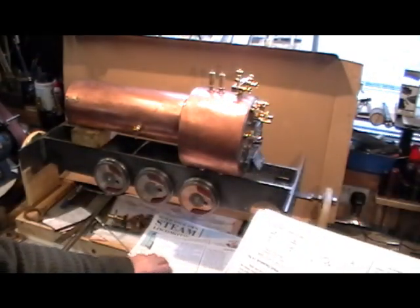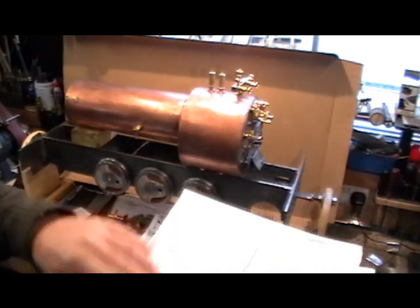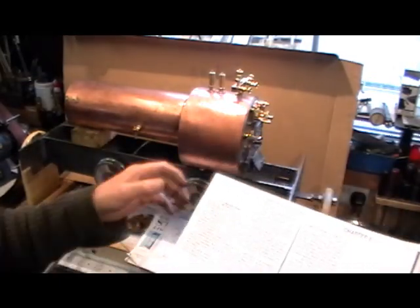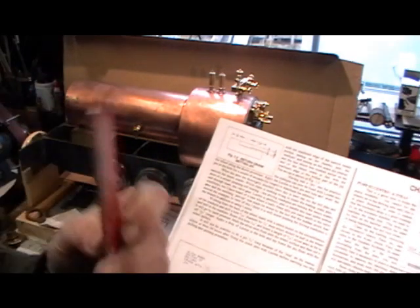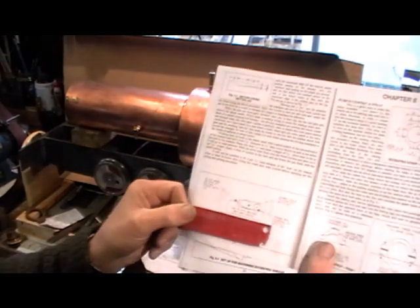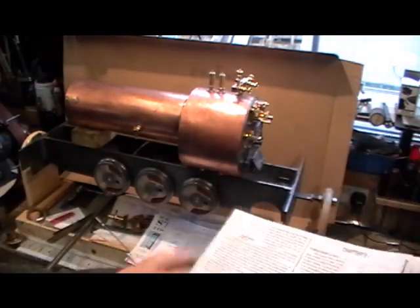Just going back a step to the return crank: when I've got the return crank made, before I fit it onto the crank pin I've got to make a return crank setting jig. I'm going to make that out of a fibreglass sheet I had on stock, because that's easy to cut. It's just used as a reference jig to set the crank up on the crank pin.